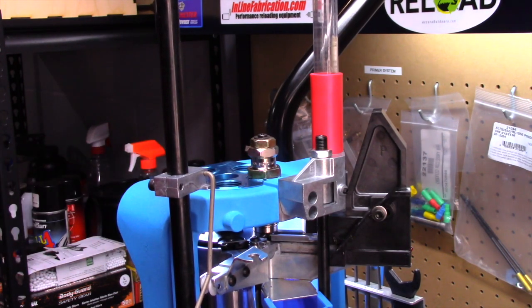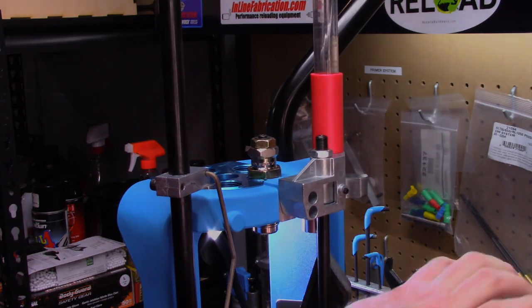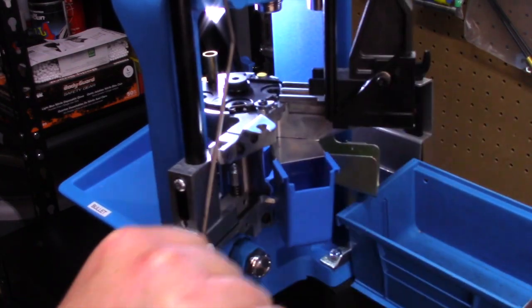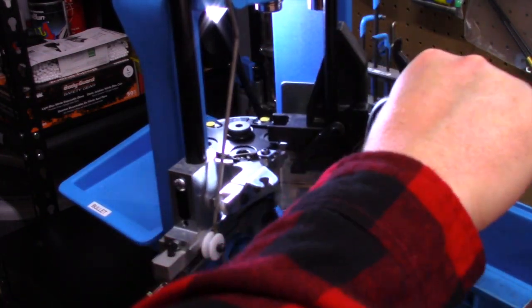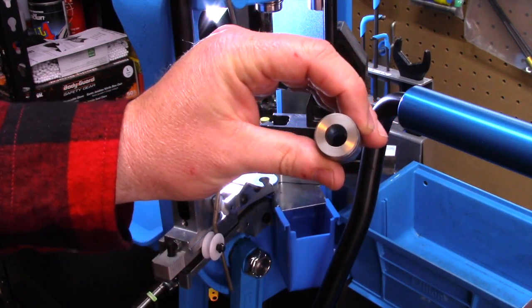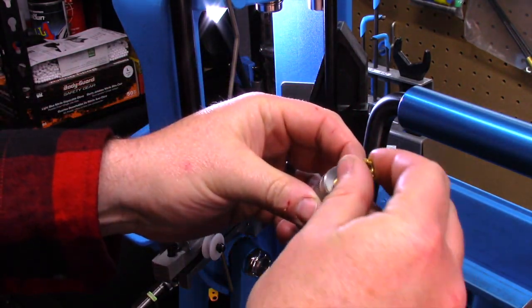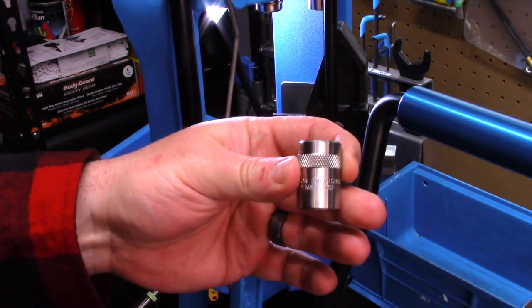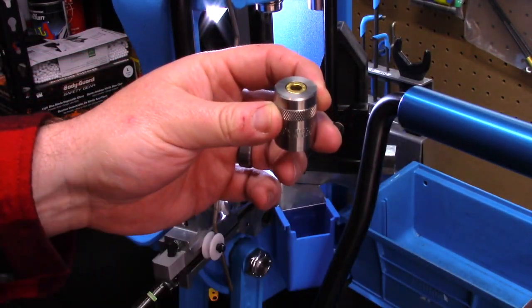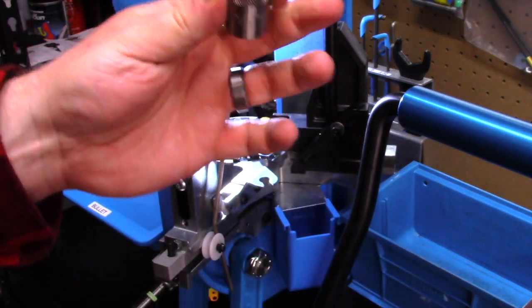It's buttoned down and now we're going to check it in a case gauge to make sure that it's all good. So our first sized cartridge from the machine — we're going to go ahead and just index it around. We're going to confirm it in the case gauge. This is the Dillon 10 millimeter case gauge. We're going to drop it in and make sure that it's flush. It looks good. So now we're going to size maybe four more and double check everything to make sure they're all good.